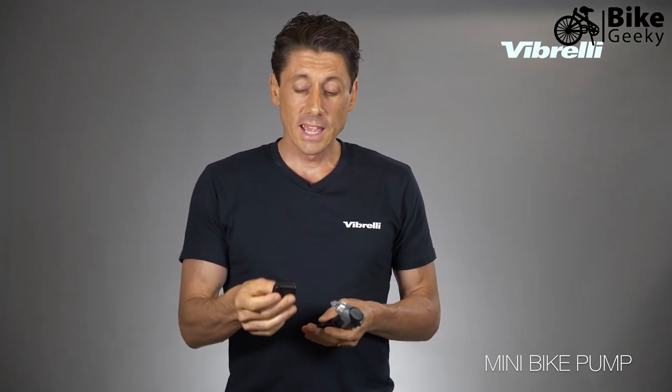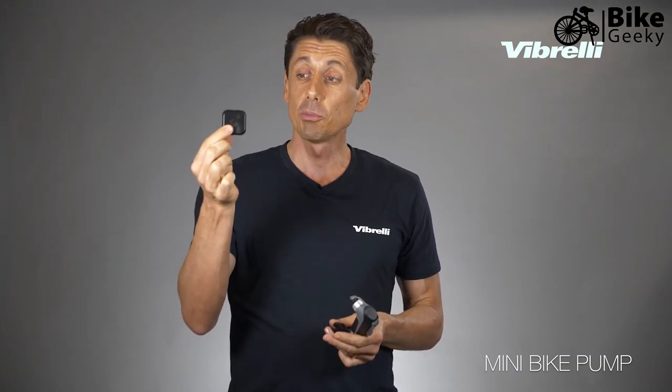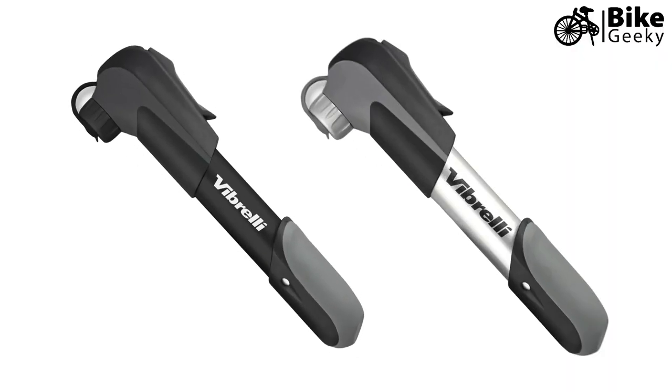As part of your purchase, we also provide a handy glueless puncture repair kit. Patches don't require any glue — you simply peel, apply over the puncture, inflate, and be back riding in no time. It's really small and lightweight and can easily fit in your saddlebag. The pump also comes in matte black or all silver for your preference.